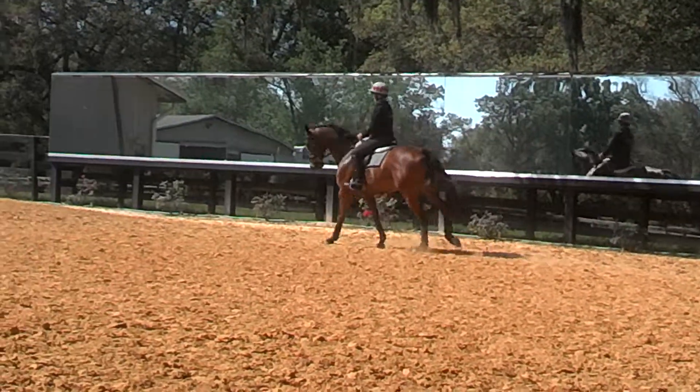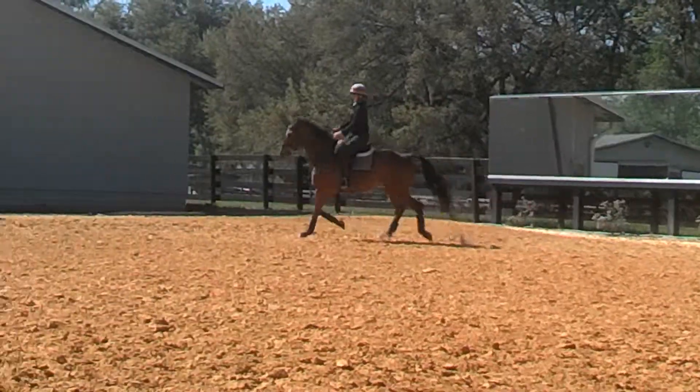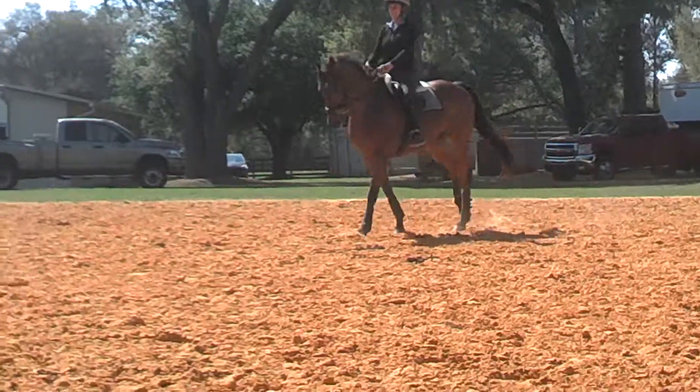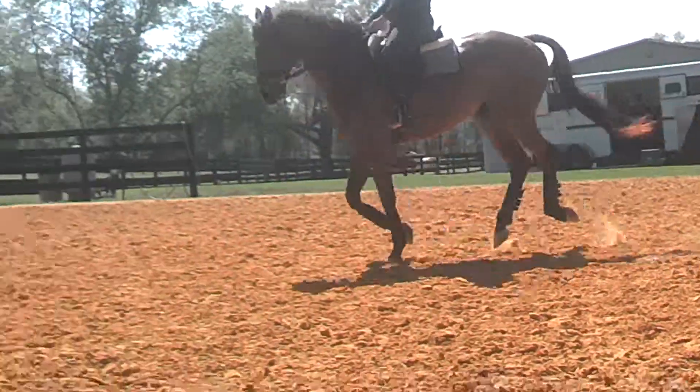Diagonal. Still kind of a feeling of haunches in. That's the best. Still kind of keep that feeling of haunches in. Okay, now control that.